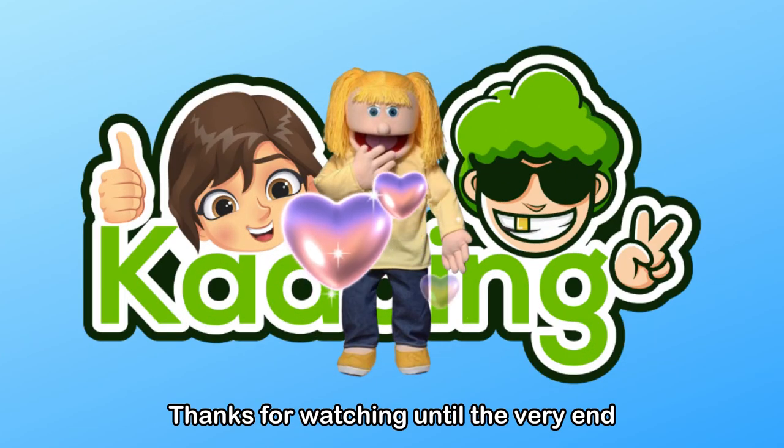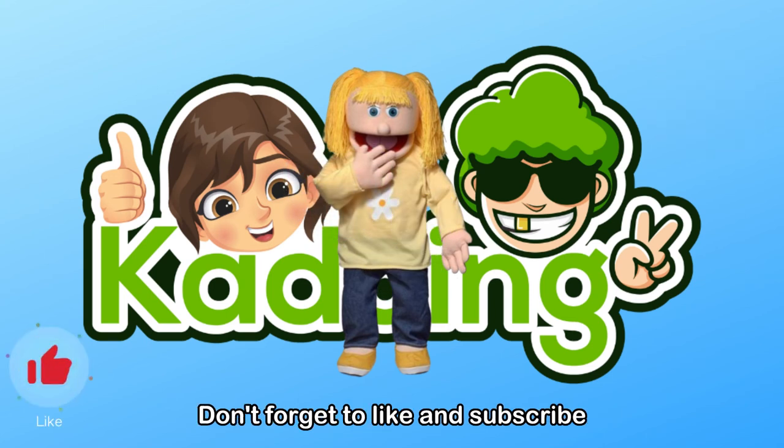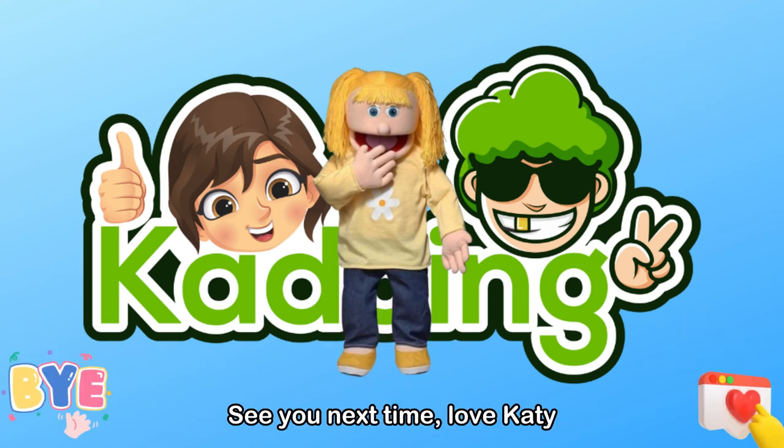Thanks for watching until the very end. Hope you enjoyed and learned a lot. Don't forget to like and subscribe for more funny, cute, and informative videos. See you next time. Love, Katie.